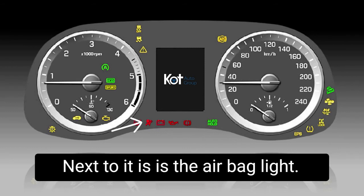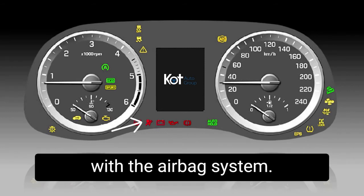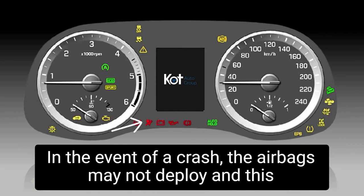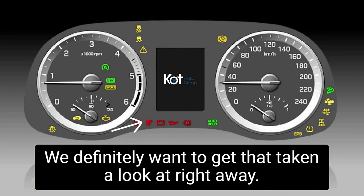Next to it is the airbag light. If we see this illuminated, it indicates there's an issue with the airbag system. In the event of a crash, the airbags may not deploy — and this is a safety concern. We definitely want to get that taken a look at right away.